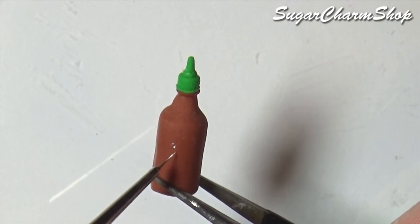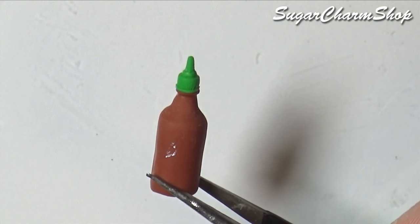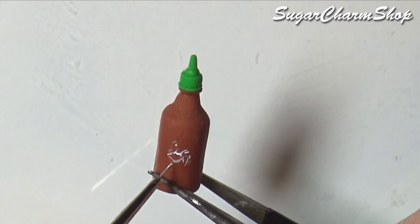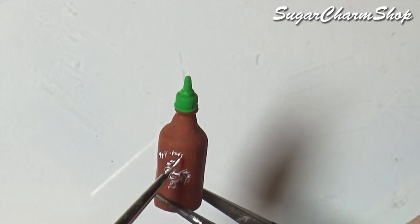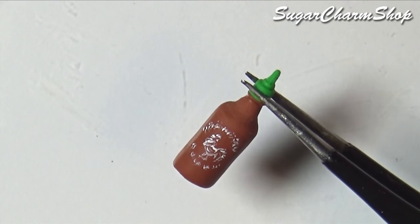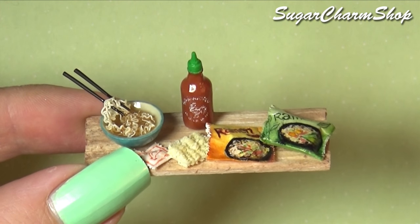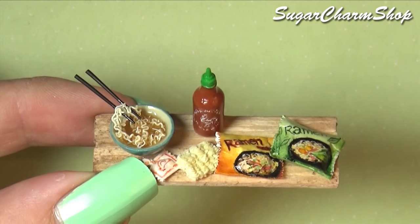And after baking one last time, I used white acrylic paint to paint the details. Finish off with a layer of glaze, glue the things in place, and you're done. I'll see you soon.